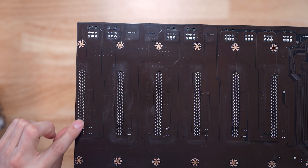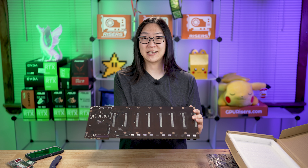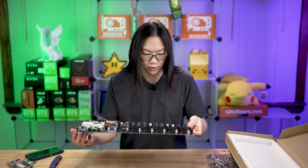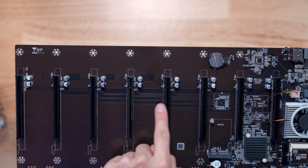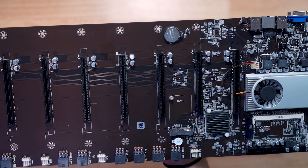As you can see, these are all soldered-in 16-pin slots, but that doesn't necessarily mean this actually has the full 16 lanes going to each slot. You can actually see the traces — you can clearly tell these are 1x traces, not 16x traces.